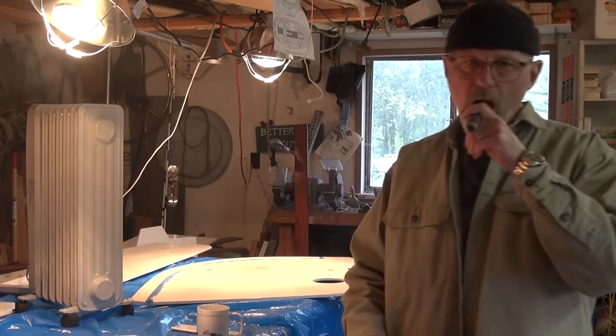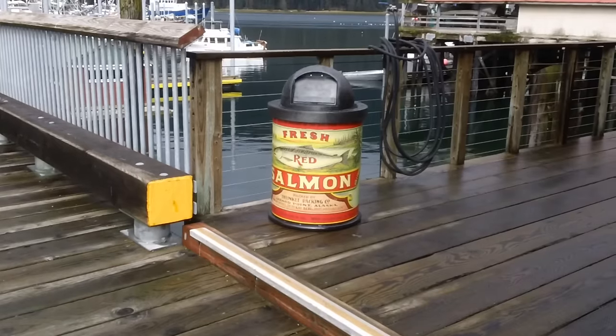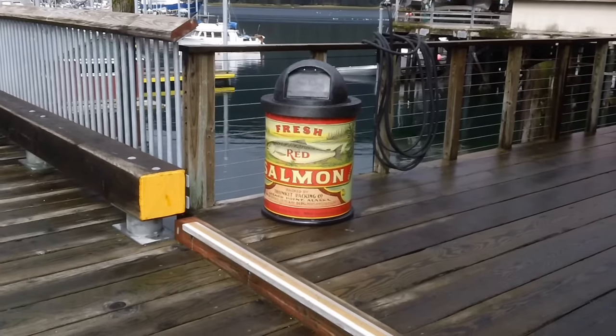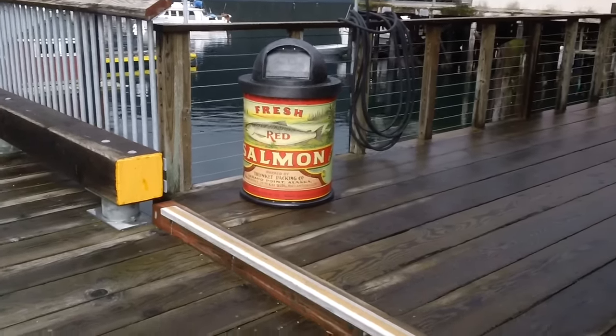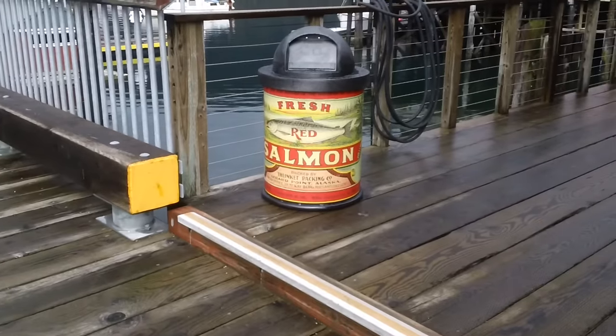Let's see if I can edit this into something worth watching. Here's one of the much-talked-about new trash cans based on old canned salmon labels — pretty cool for the tourists.